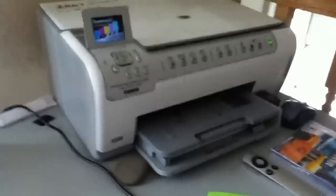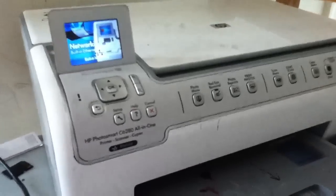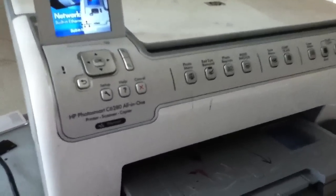What's up everybody? This is iPod Talkin' More here. Today I have a 2000 printer. It's an HP printer called HP PhotoSmart C6280 All-in-One. It's a printer, scanner, and copier. And just to let you know, today I'm recording with an iPod Touch 4th Generation.